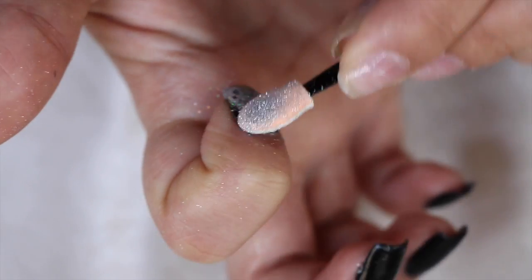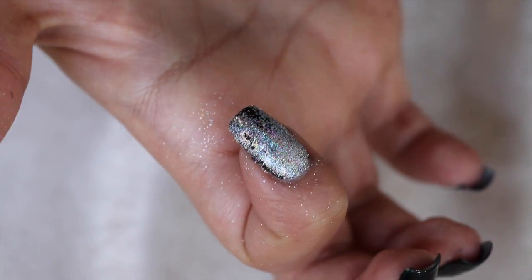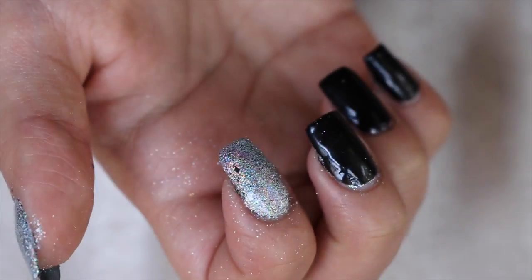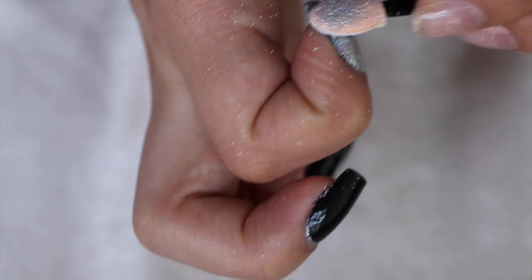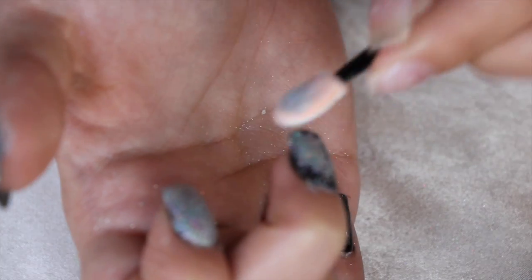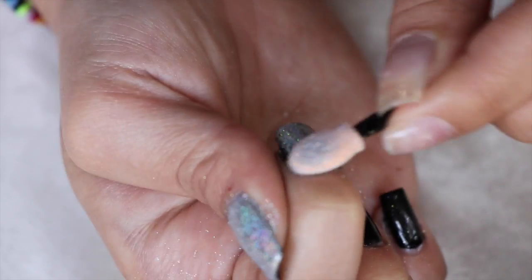After that I just went and buffed in the hollow. I would recommend getting enough on the sponge — a little does go a long way, but you don't want too little because it's obviously not gonna go on there. And don't get too much either, because you'll end up with glitter everywhere like me.